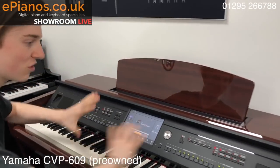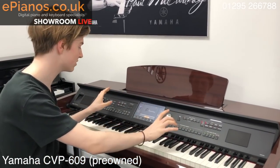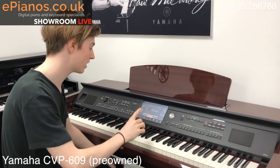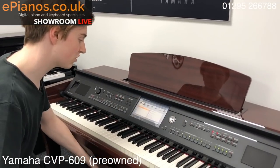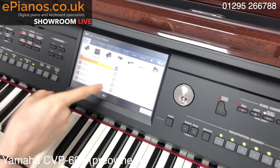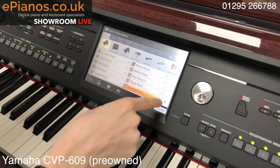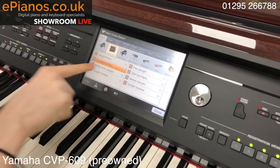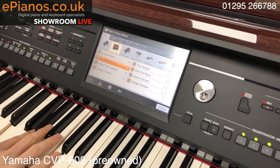There's loads of stuff going on here — it looks a bit daunting with all the buttons but it's really easy to use. Changing the voice — press the button on the screen and you're met with the menu. You've got more than one piano sound: grand piano, rock piano, cocktail, upright piano. The 70s ballad piano is really nice for the John Lennon stuff — especially Imagine.